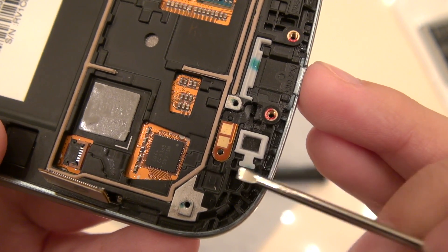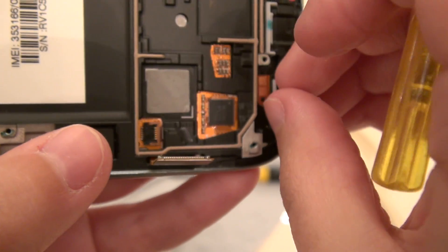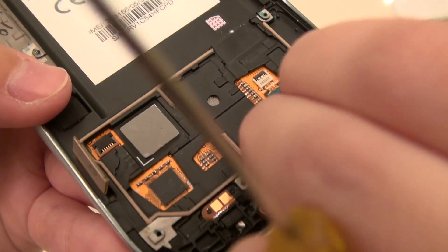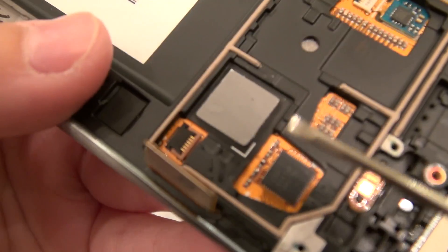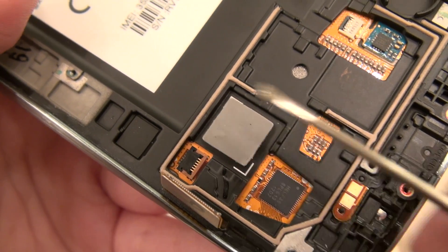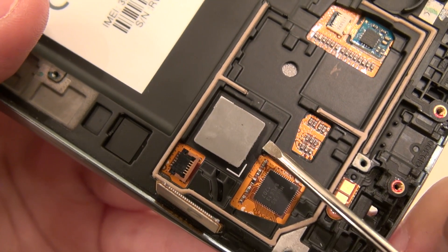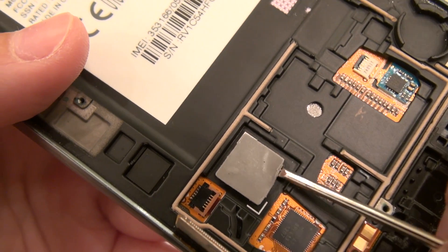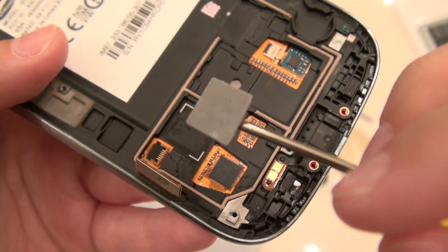Down here I have a couple of gaskets that I might want to remove just in case the new assembly doesn't have them attached. Also here is our heat sink for the CPU — this is a little silicone piece that they put over here; it's a conductive layer that helps to conduct heat away from this area. They may not include one of these, so you can easily take this off. It does tear easily, so be a little bit gentle with it. I can put it in a plastic bag for safekeeping.